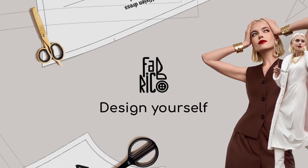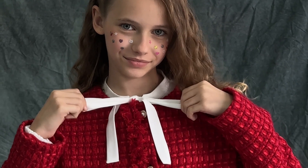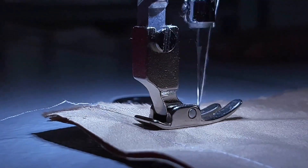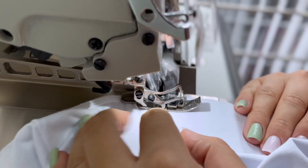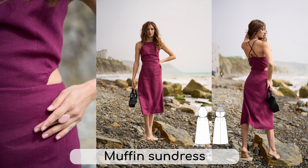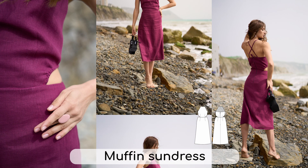Hello and welcome to the Fabrico design channel. We develop professional sewing patterns and make them available to every woman. Using our patterns and video instructions you can easily sew any garment at home and feel like a designer. And today we're going to sew a muffin sundress.